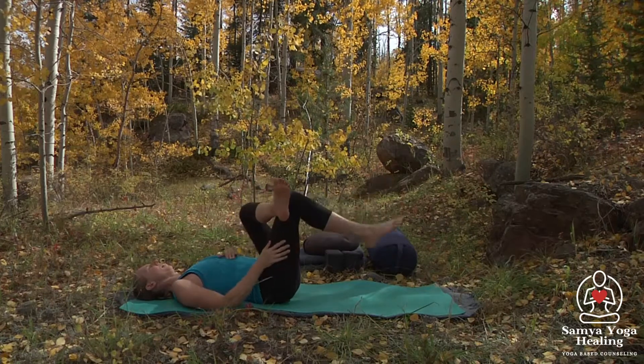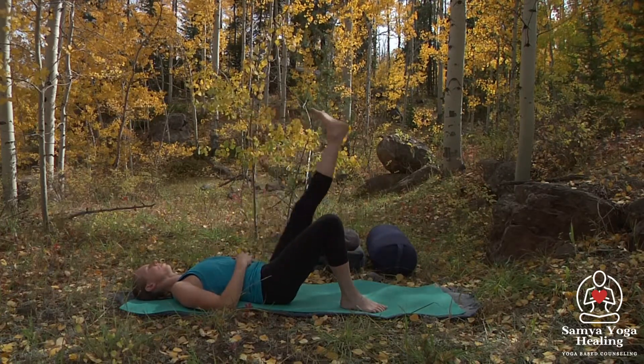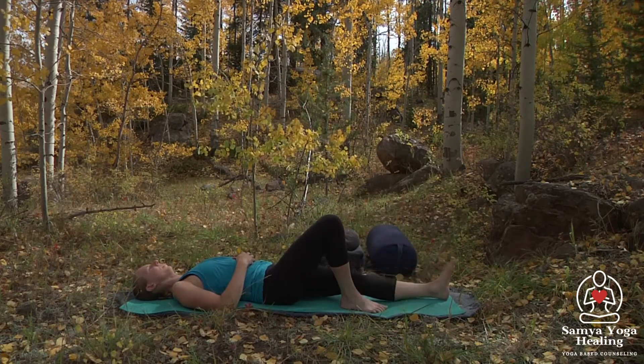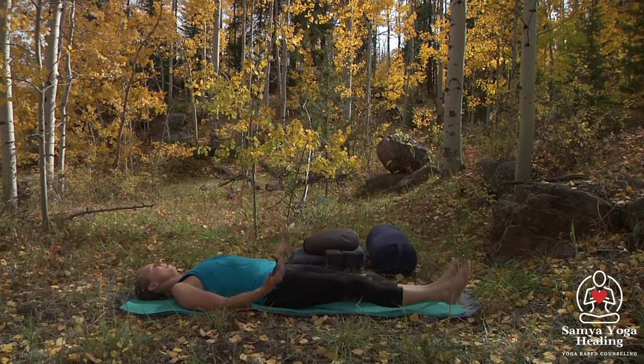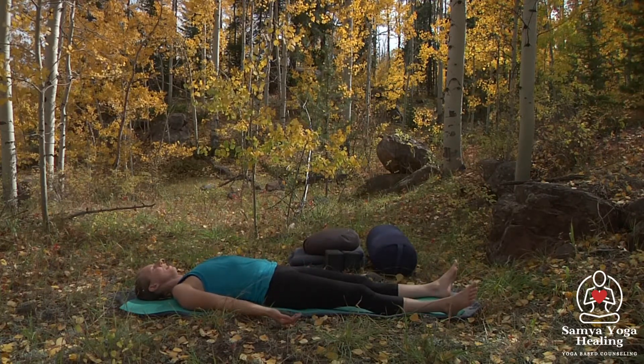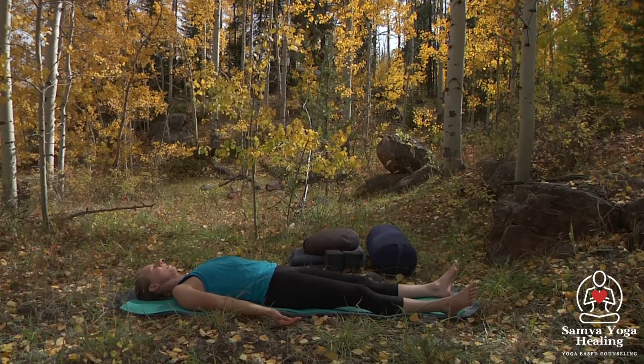Then we'll go ahead and place that right foot on the mat, extending the left leg up and then slowly lowering it down. We'll pause again, just coming into a relaxation pose, noticing both sides now.